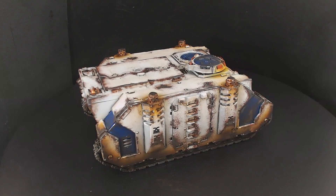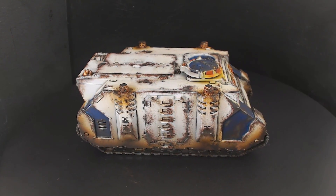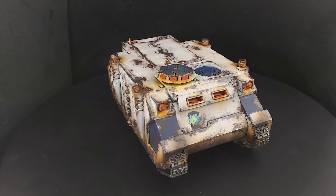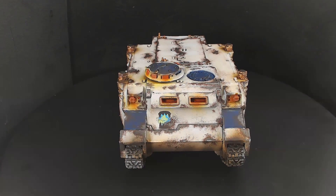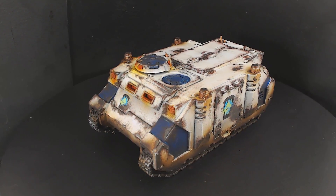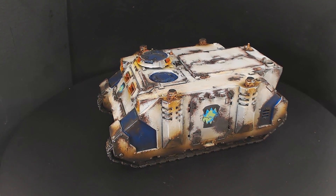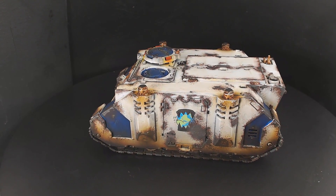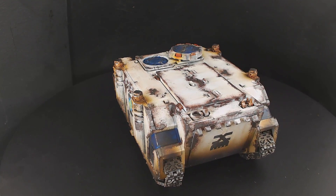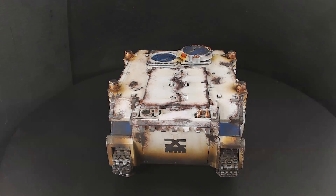After that I've applied some streaking grime and finished it all off with a nice matte varnish. So it's a nice quick video for you guys — I hope you liked it and learned something. If you want to see more of what we've done, hit like, subscribe, and share with your friends. I'll catch you in the next one, guys. Take care and done — bye!